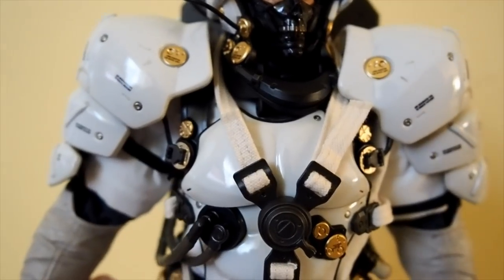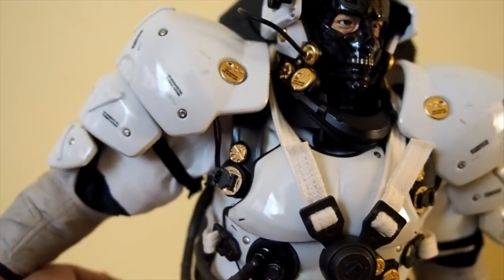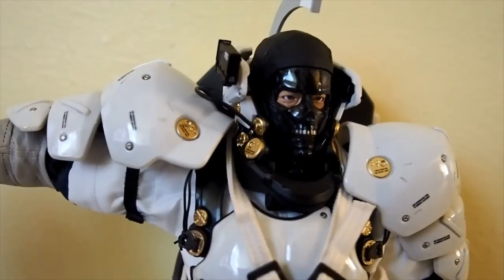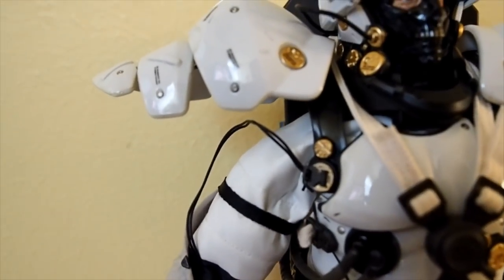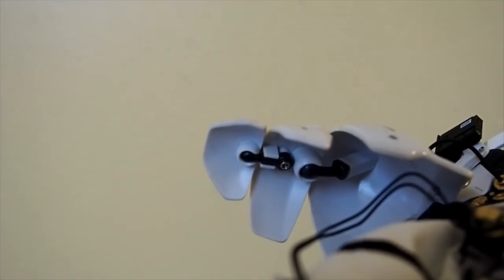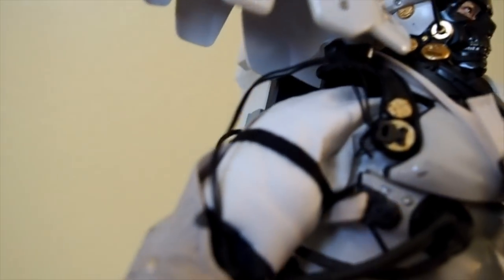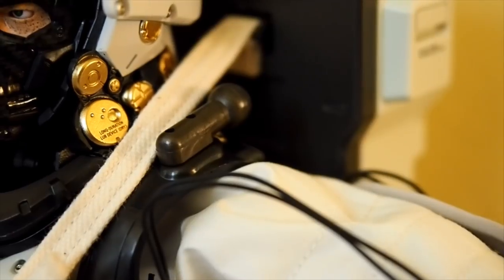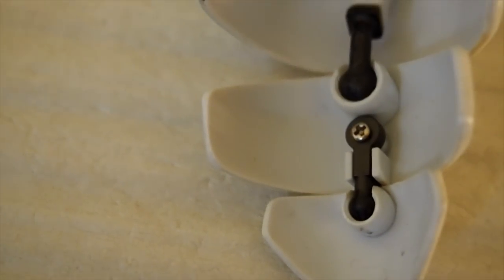If you lift the arms, you can hear the ratcheting joints. You can raise the arms to about that height. That shoulder pad popped off — let me show you: there's the ball joint, and there's the socket. There are three sections total — ball and socket, ball and socket, and ball and socket. You can also see the shoulder ratcheting joints here.